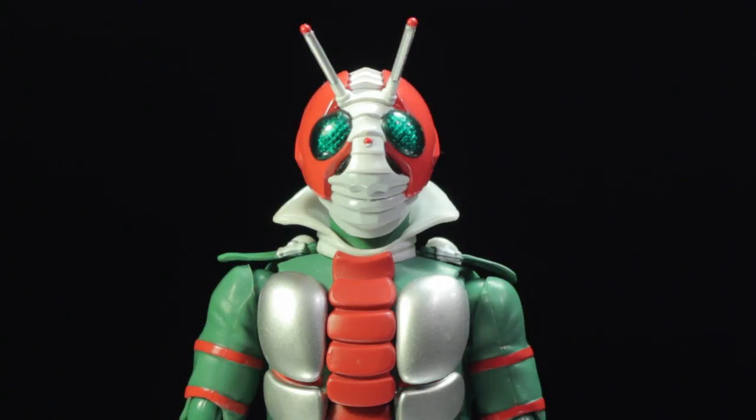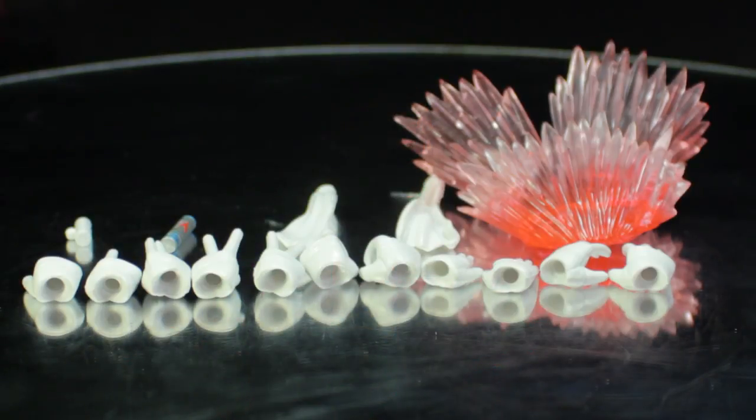First, let's take a look at Kamen Rider V3's accessories. Kamen Rider V3 comes with a pair of open hands, a pair of chopping hands, a pair of holding hands, a pair of signature pose hands, a set of individual hands, one V3 hopper, one V3 hopper holster, a pair of dynamic scarves, and one flame pillar kick effect part.